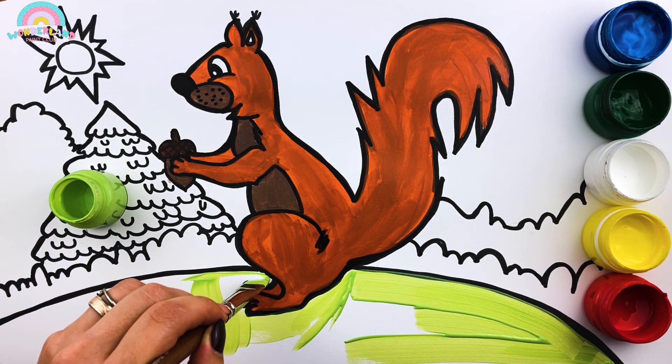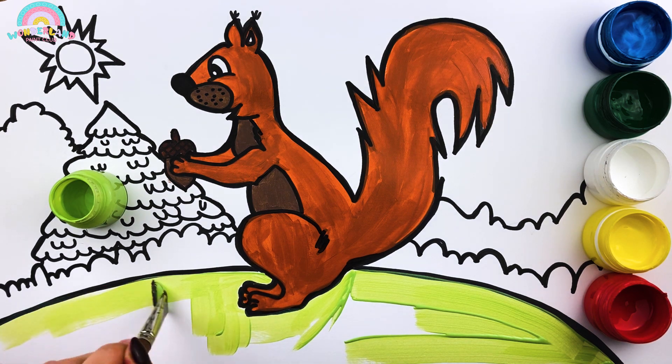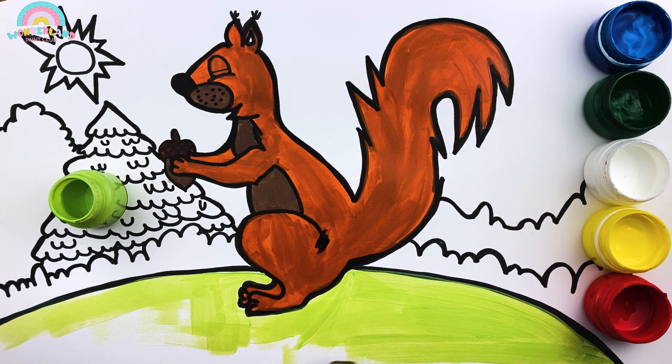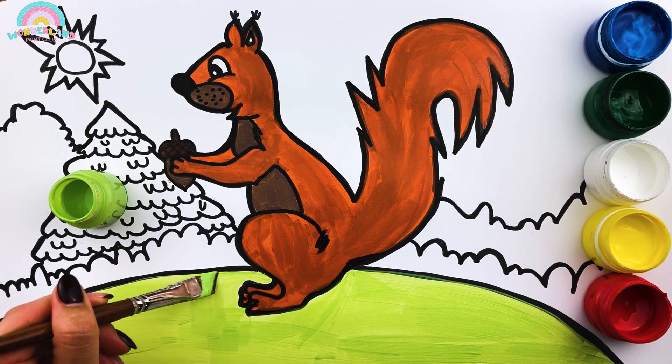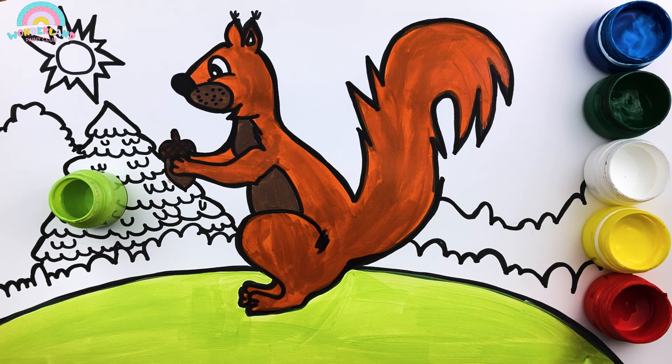The grass looks like a new bright green velvet! I bet our little friend likes to have a good afternoon sleep in it! Ha! Did you hear it? He squeaked again! Maybe he wants to tell us something!